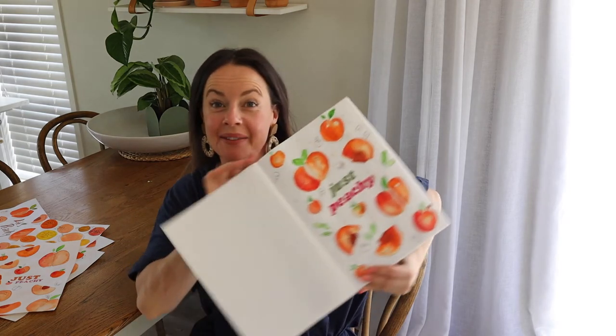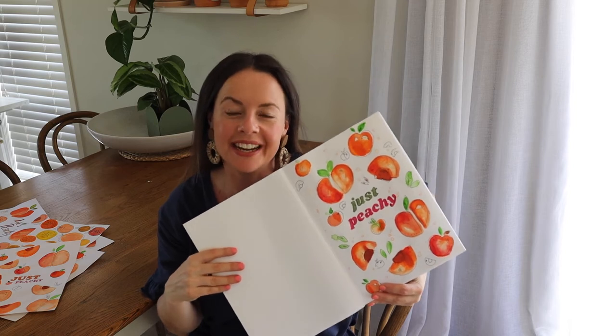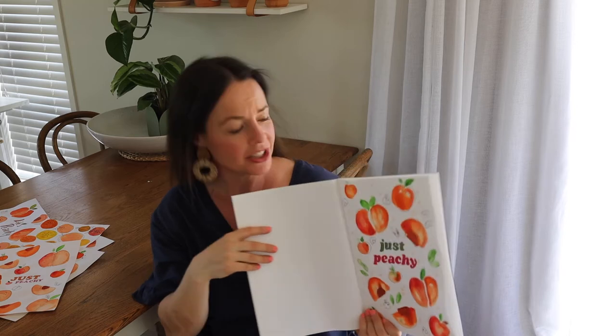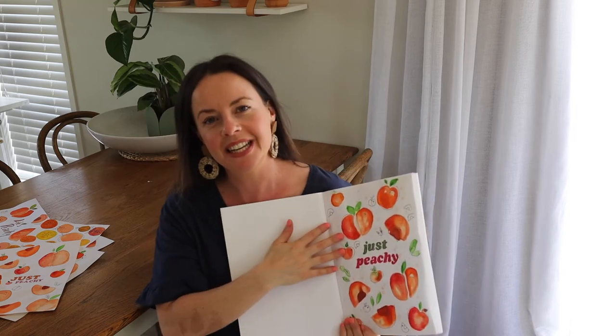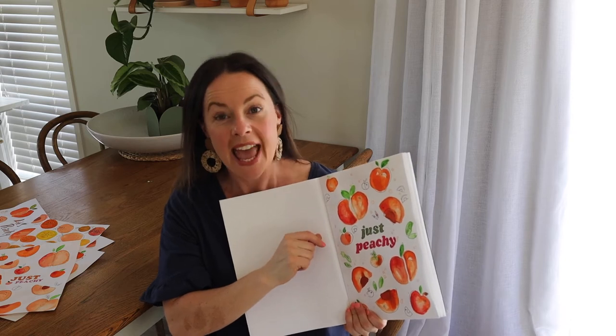Hi, I'm Julie from Clever Poppy and today I'm going to show you how to make some really cute journal art. These are great as covers. They look really intricate and beautiful but they're actually a lot easier than you think. All you need is some watercolour paints, pencil, some nice pens and a bit of creativity. So keep watching to learn how.